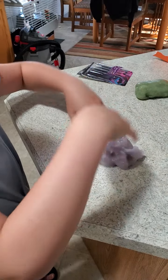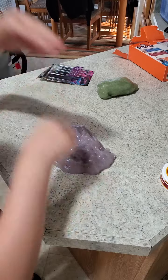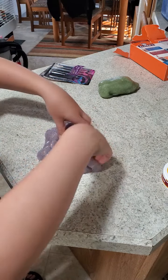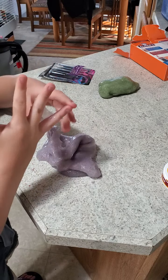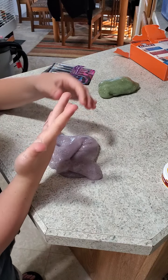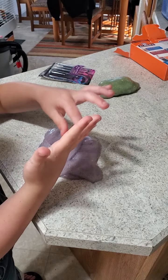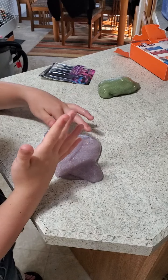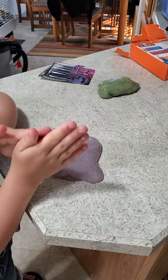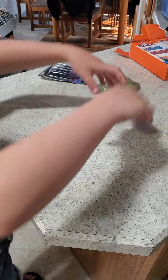Don't cross the slimes because you'll ruin your slime. Actually, what would green and purple make? Green and purple make brown — like poo water color. I don't even know what glitter slime color green and purple would make.